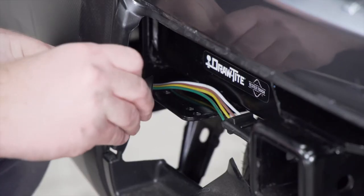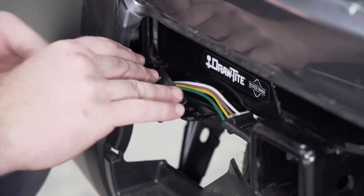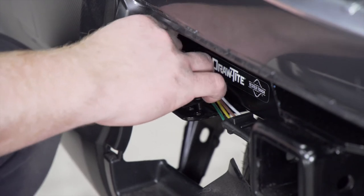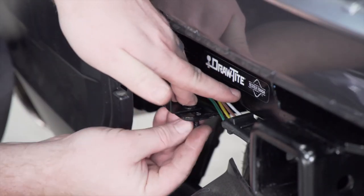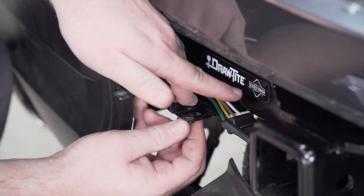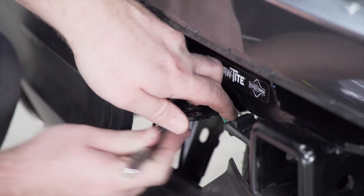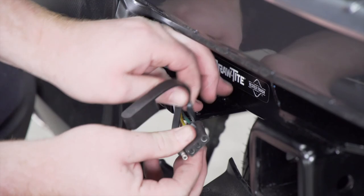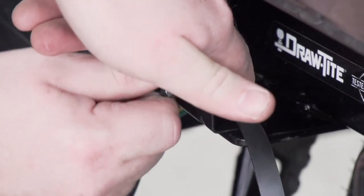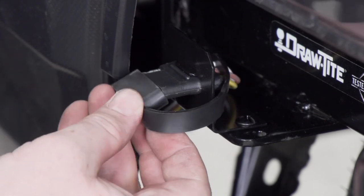We're going to take both of our screws and put them into the two holes of our mounting bracket and line it up over the two holes on our mounting plate. Now that we have it in place, we're going to secure it with our nuts on the bottom and then tighten it using a 3/8 socket. Then we'll put our dust cover on, bring our harness into the bracket, and secure it with the dust cover.